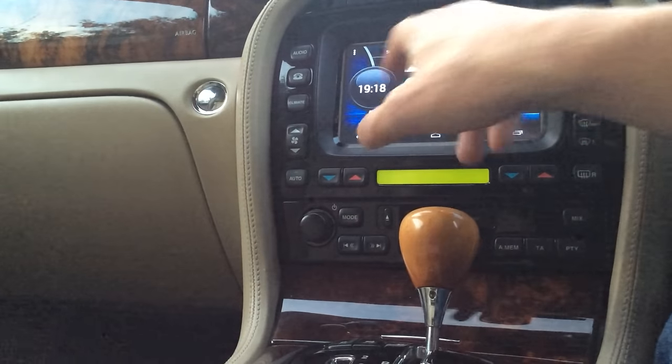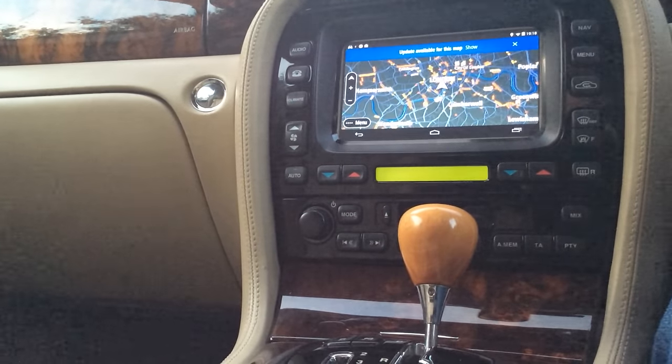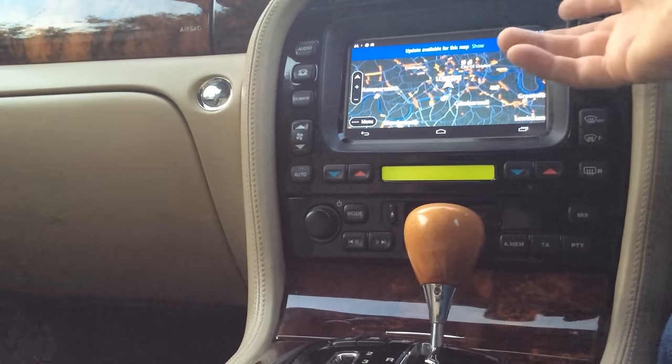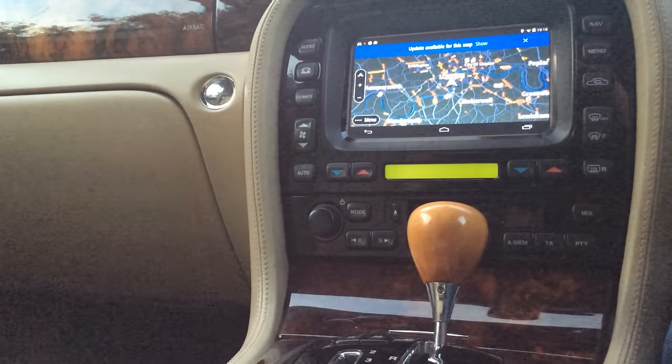If I hit TomTom here, with the addition of a USB GPS module to the Odroid, you can run the normal TomTom system to give you a pretty much more up-to-date navigation than the inbuilt Jaguar system.